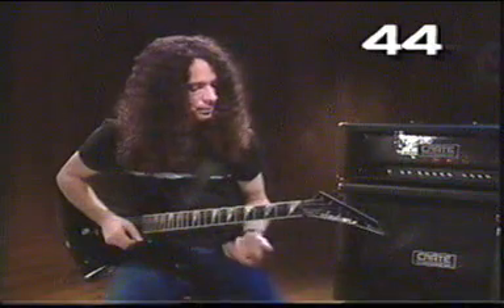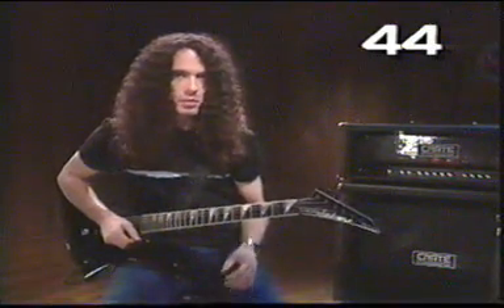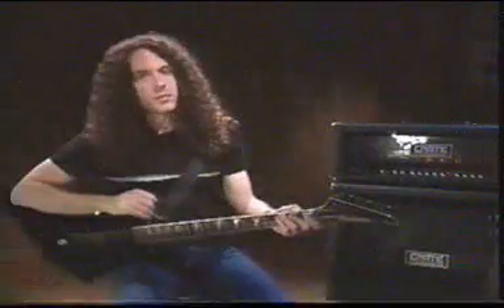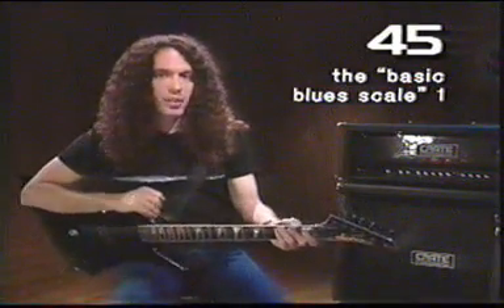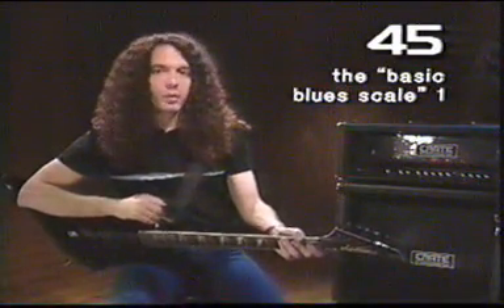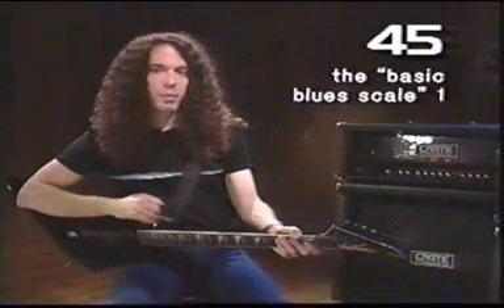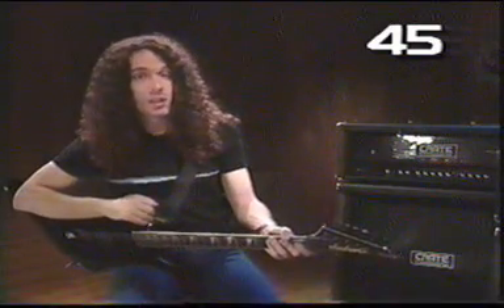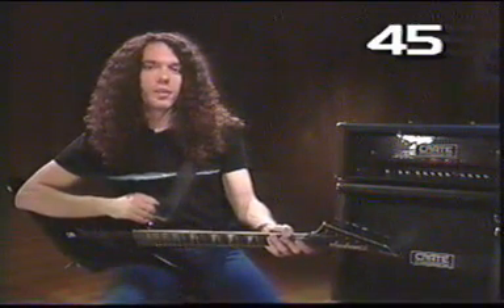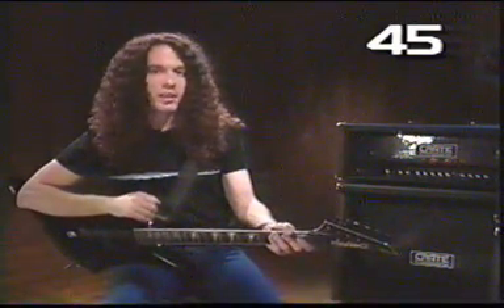It's a very common thing to do and kind of fun sometimes. The most commonly used scale in playing lead guitar is the basic blues scale, I like to call it. Some people call it the Bach scale, some people call it the pentatonic scale. I think you should just refer to it as the blues scale because it just sounds like blues when you play it.